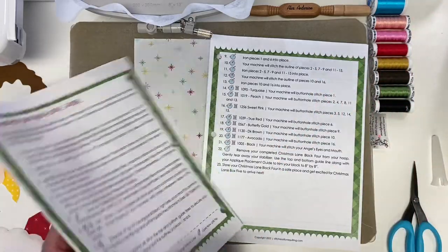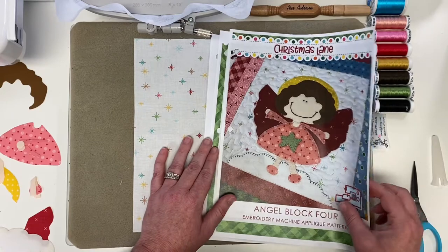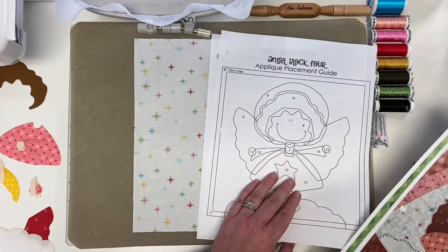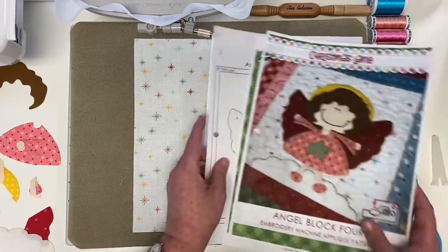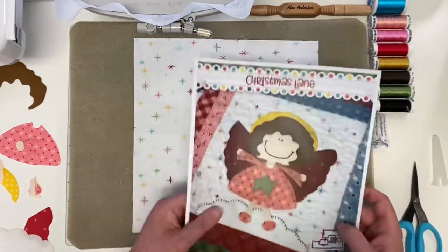As you're putting your pieces in order, you can reference your placement guide or the reverse applique pieces to know what piece is what number. So without further ado, let's get started!